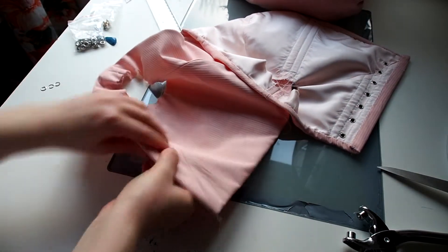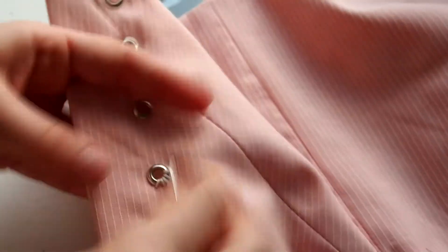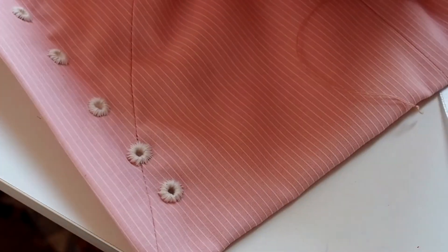I add eyelets to the back of the bodice. Next I will hand stitch on top of the eyelets to make them more durable and more fitting for the style of the dress. Sewing on top of the eyelets is really time consuming but I think it's worth it — they look super nice!